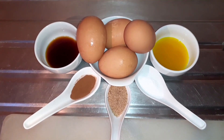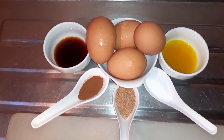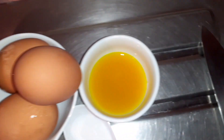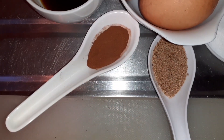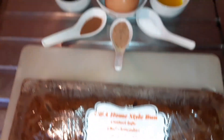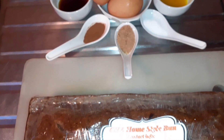Welcome back guys. From the title you don't know what's going on today — it's bun pudding, Easter inspired! So I'll just get right into the ingredients: vanilla, eggs, rose water, almond spice, salt, nutmeg, cinnamon powder. The star of the show — a homestyle bun, yes guys, this is it.